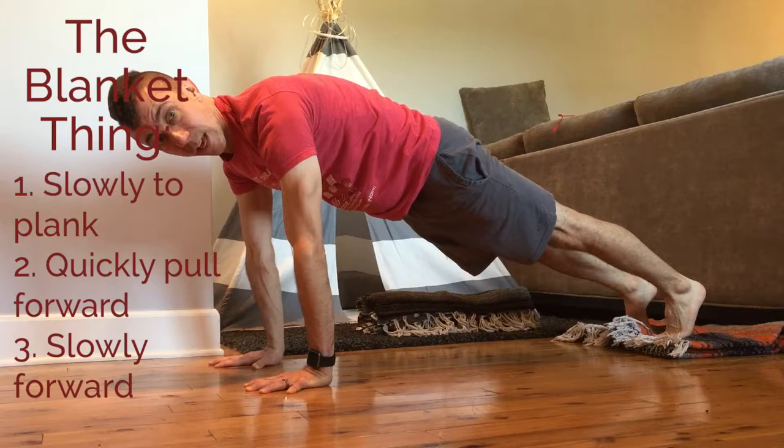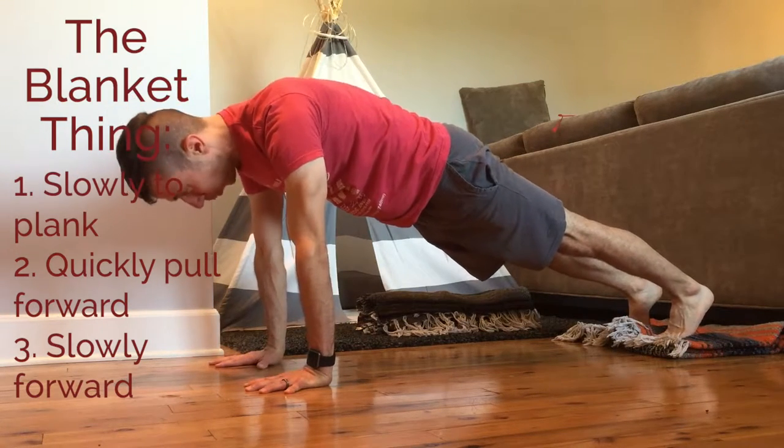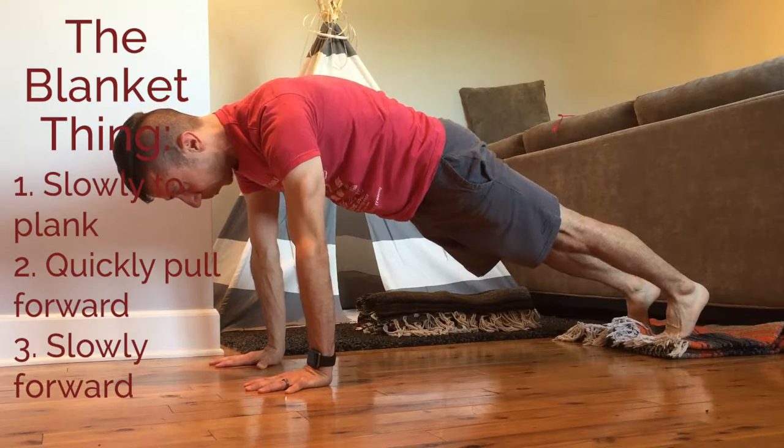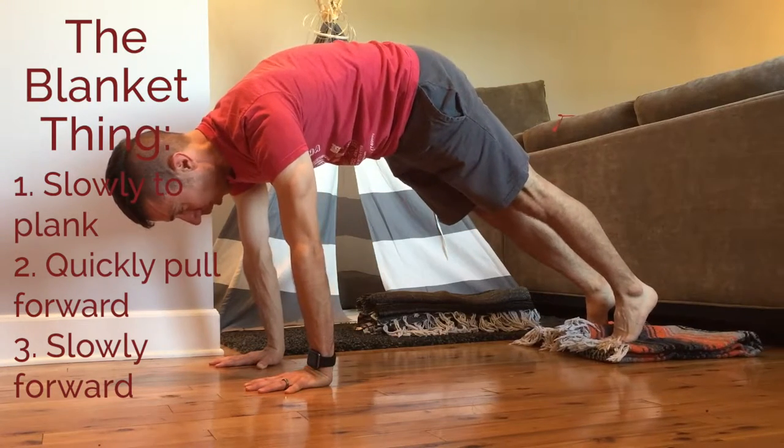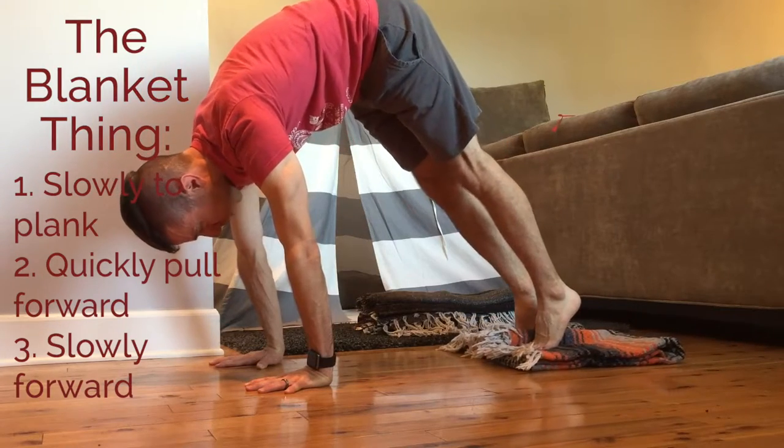Option two from your plank is to take it really slow with a deep abdominal focus, pushing the floor away with the hands. You're using your hip flexors to draw the feet forward and using your belly to stabilize — push the floor away the whole time.